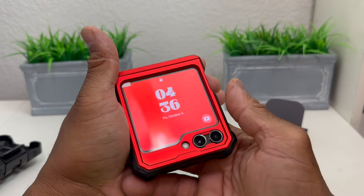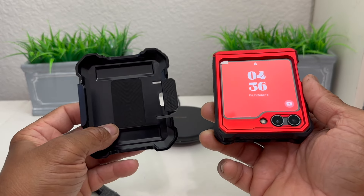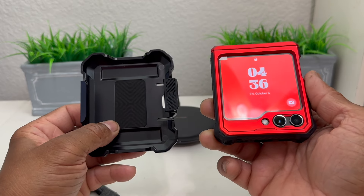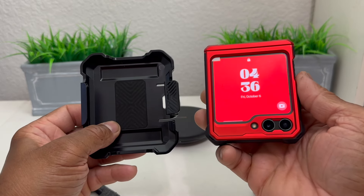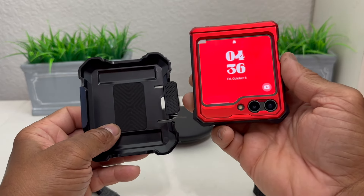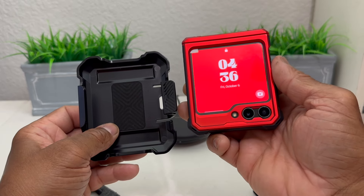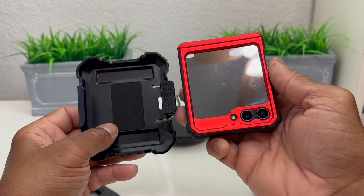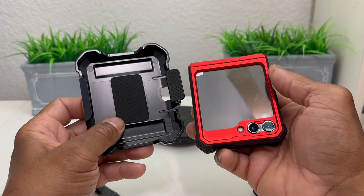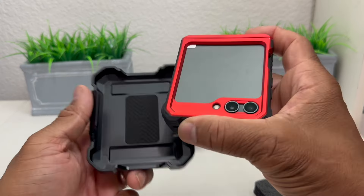Be sure to wipe off your device before you put it inside the case. You also get this belt clip — if you want to carry it on your hip this works out really well. I like a pouch which kind of serves as a case and helps prevent dust, dirt, or lint from getting in if you carried it in your pocket. But you do get this belt clip included.